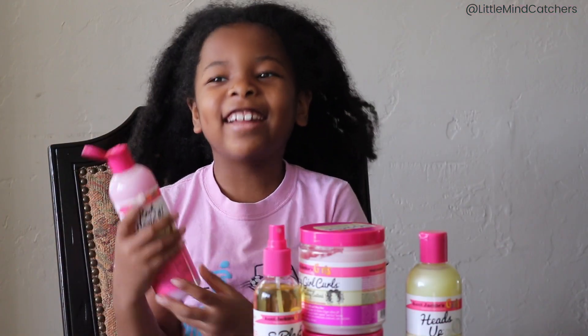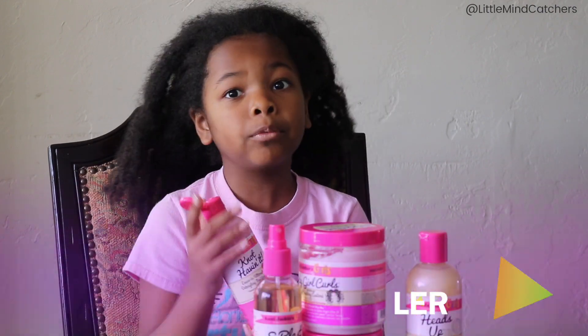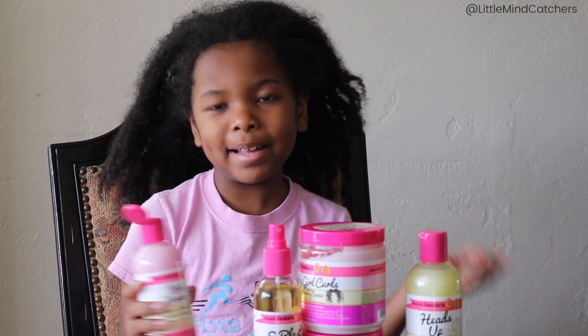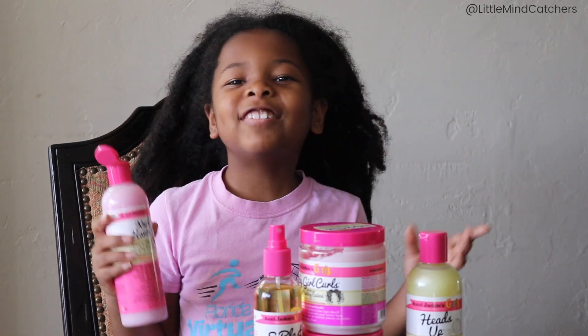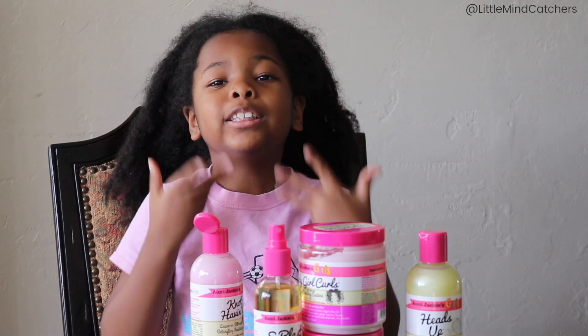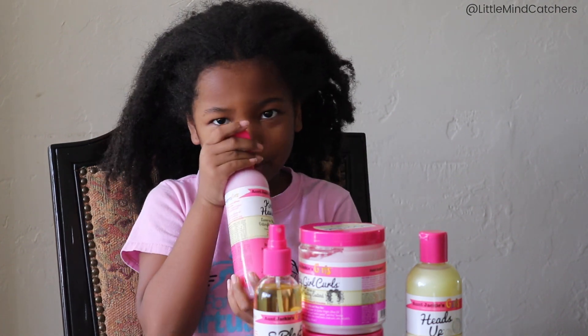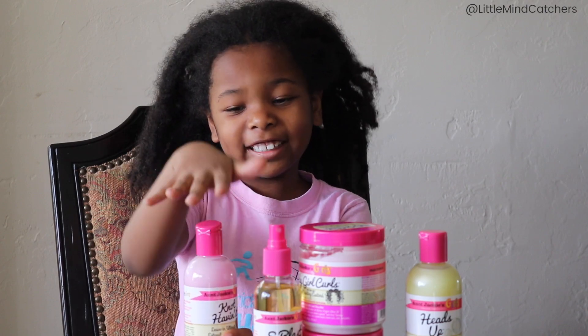Okay guys, so the next one is Knot Having It and it is great to get rid of tangles. So let's see how it smells. It smells super good but at the same time I don't really smell that strongness in it — I don't like too strong but it smells very very good. I like that one.